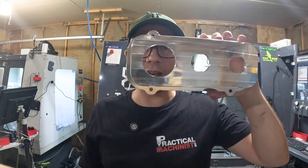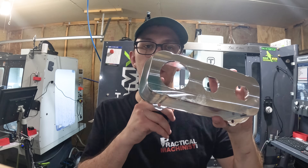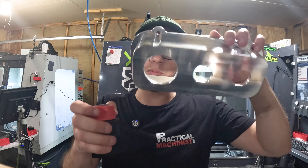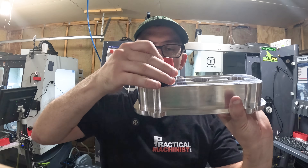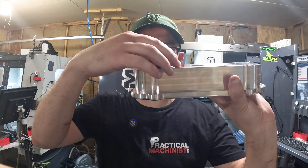So the reason why I tried to do this in two ops — now when I redo these, next time I'm going to do them in three ops. I'm going to do this feature but not to size, then do all the inside, then flip it one more time, do this feature, and make sure that it holds and doesn't rotate.